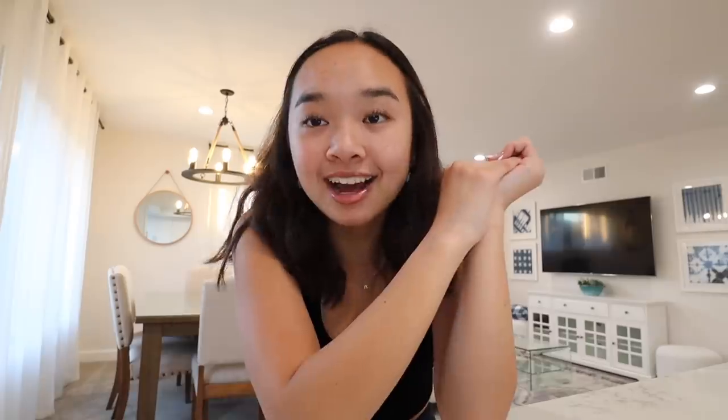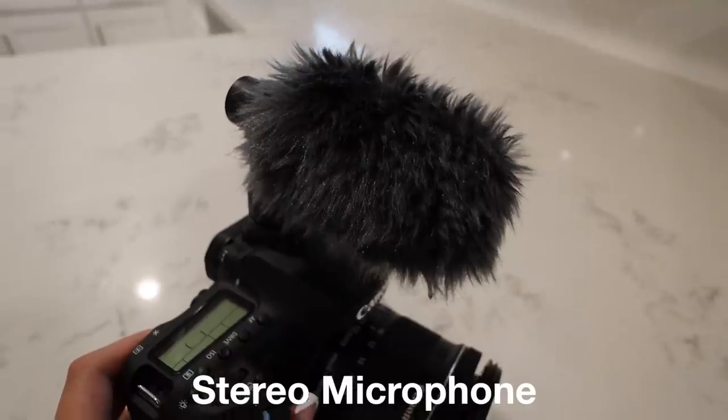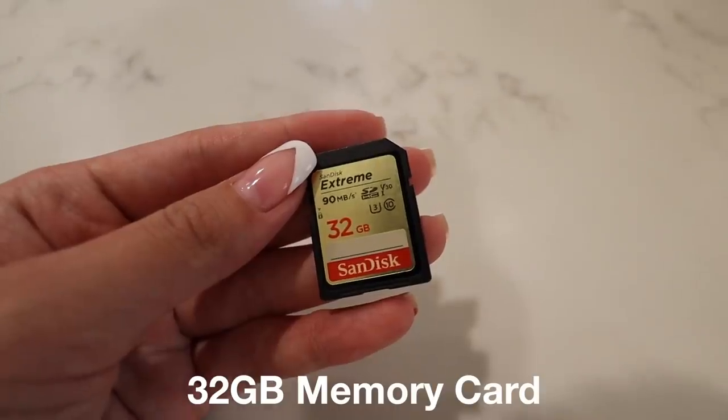Before we start, I want to thank Canon for sponsoring this video. I've been using Canon cameras for literally years, so I'm so grateful to be talking about the Canon EOS 90D Video Creator Kit. In this kit you get the Canon EOS 90D DSLR camera, a stereo microphone, the battery and charger, and a 32 gigabyte memory card. I love using this camera for filming YouTube videos but also for shooting dance videos.